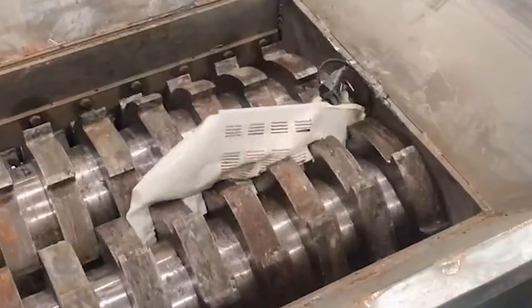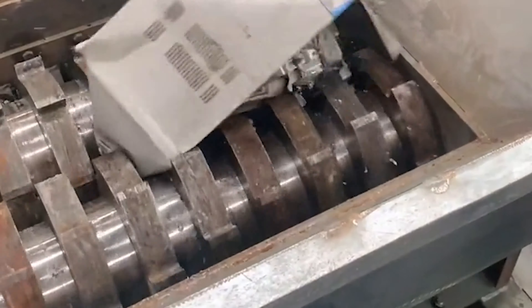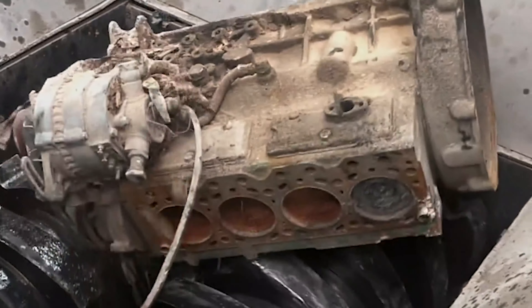There are six pin shafts distributed on the circumference of the steel disc, and several hammer heads are suspended in the axial direction for crushing materials.